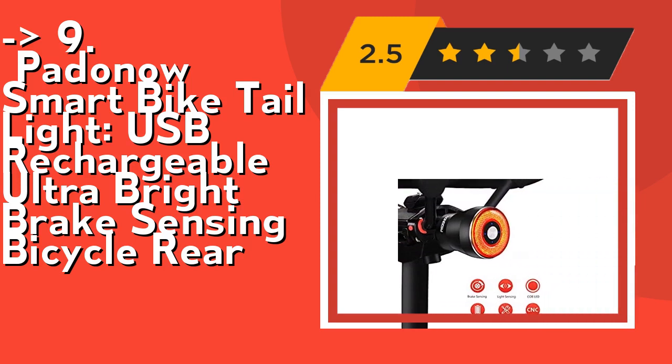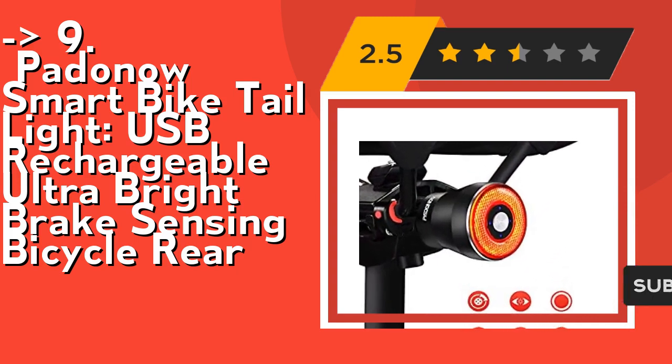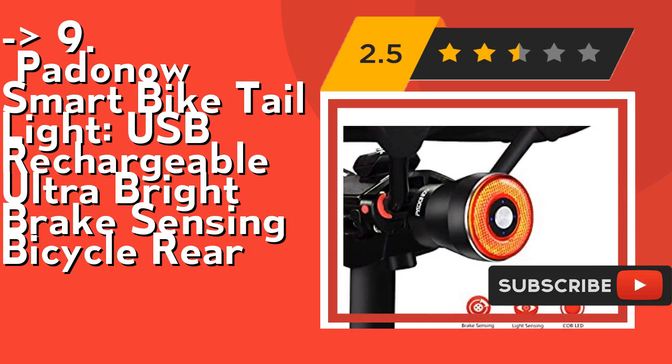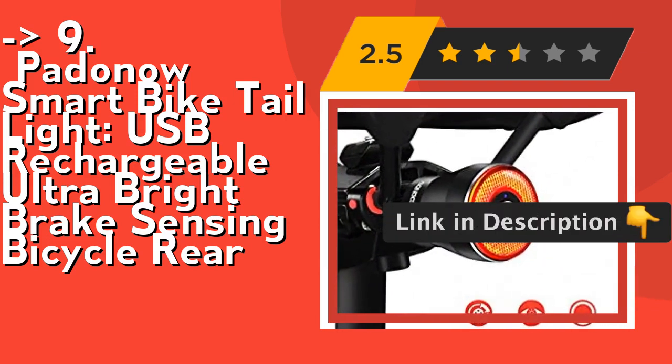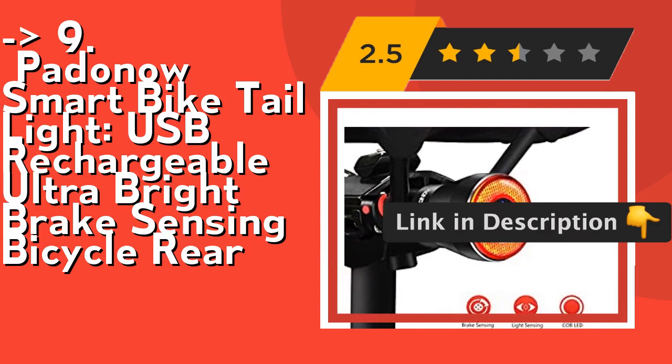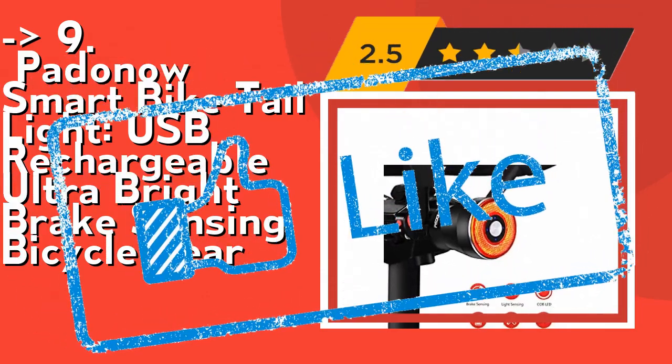It features a USB Rechargeable Long Life Battery. Built-in 400 mAh Polymer Lithium Battery with energy-saving design, the rear bike light run time can be up to 50 hours. The taillight can be easily charged by charging cable via computers, chargers, or power bank. Check out the link in the description to buy this product from Amazon.